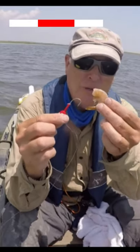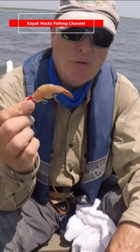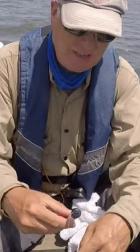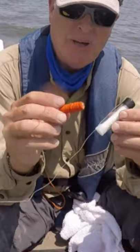Putting shrimp on a jig head can be an exercise in frustration — if you throw it out like this it would quickly roll back and come off, or the pinfish would peck it off. I discovered two things made by the same company: one is called magic thread and the other is called miracle thread.